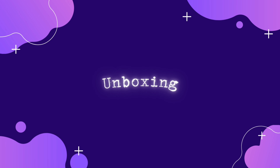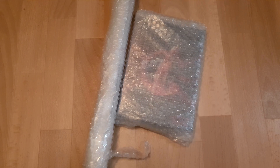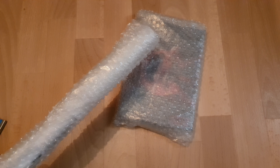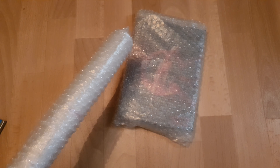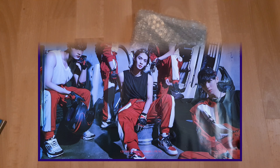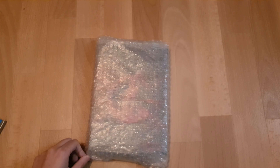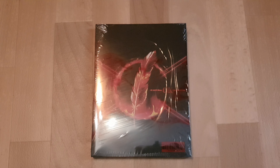That was enough talking, so let's get right into the unboxing. Here we've got the package — I'm going to take everything out shortly. Here we have the poster; I'm going to insert a big photo of it now because it's too big to show on screen. And then we have the album — I said it's the red one. I'm going to get rid of this bubble wrap.